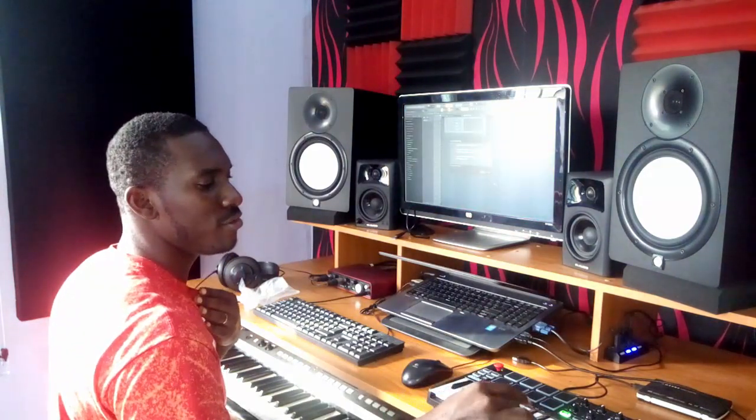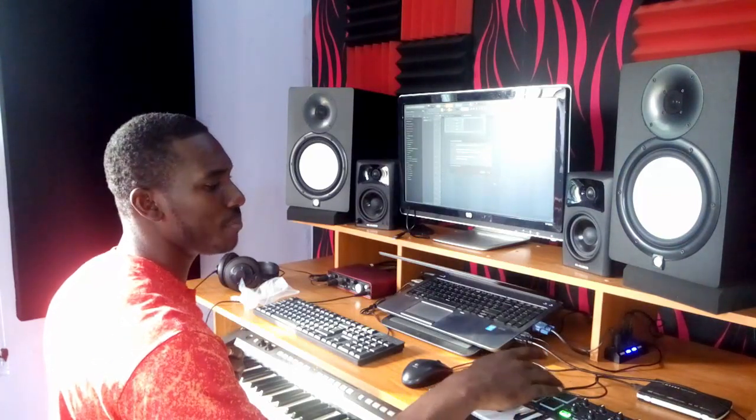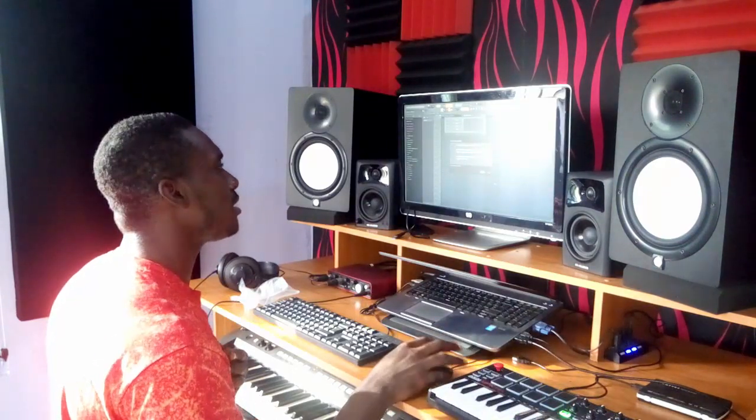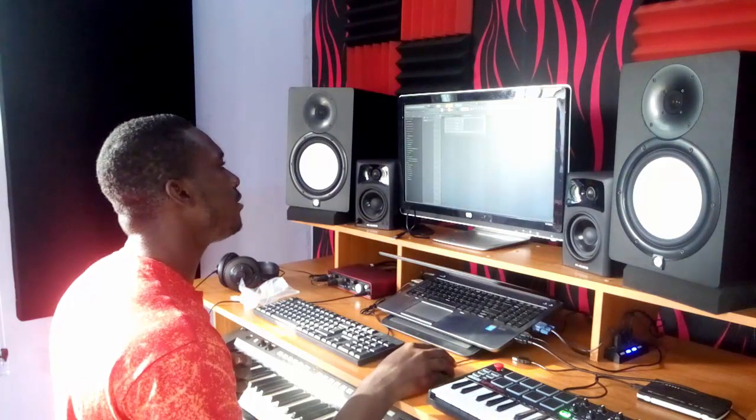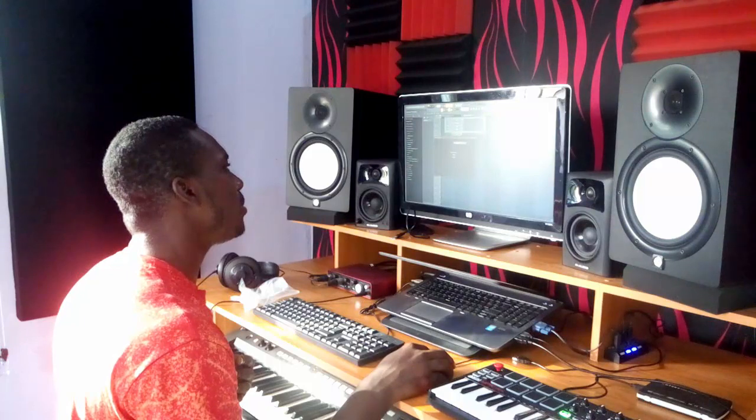Now I'm going to load up FL Studio. As you can see, if we hit the key it's responding, and if we hit the pad it's also responding. Let's see if we can add a new instrument — I'll load up Purity.